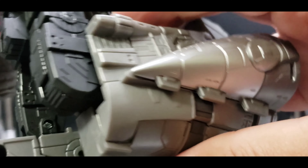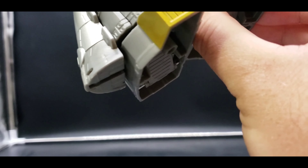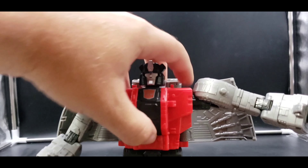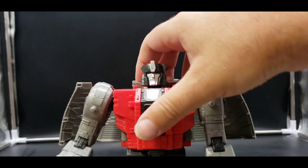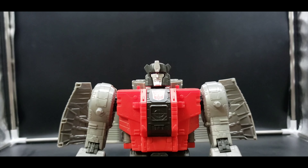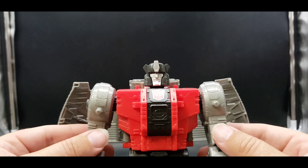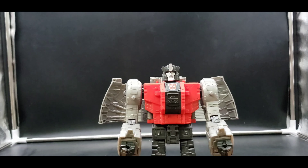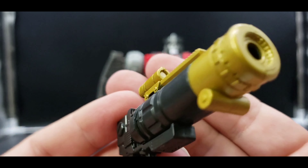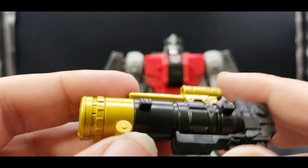We have thigh rotation, 90-degree knee bend, and the feet give us some ankle pivot — so not too bad at all. A few things feel a little loose on mine, but it's not horrible — I can deal with it. And of course, let's take a look at his gun. Nice black and gold, and I think you can fit a blast effect in the tip.